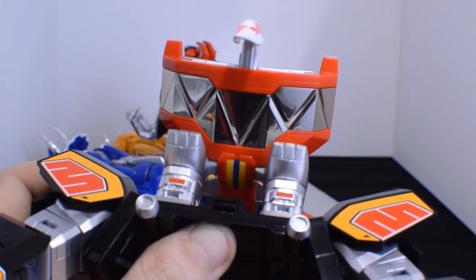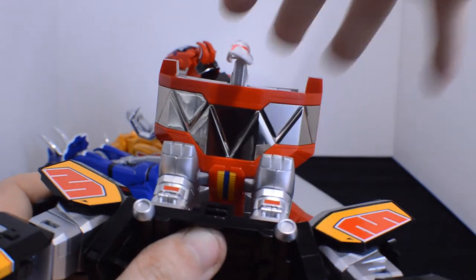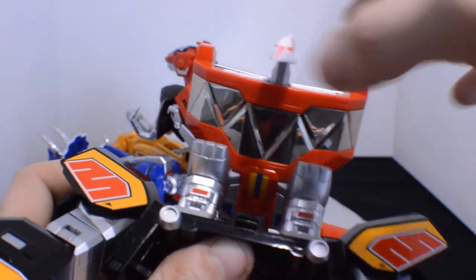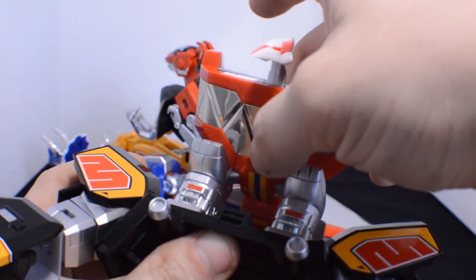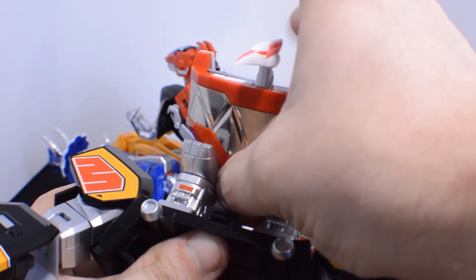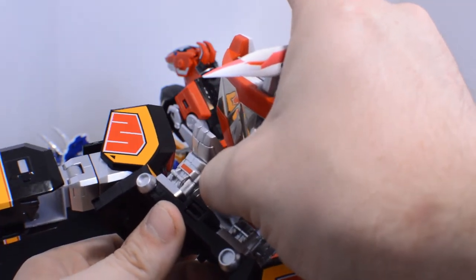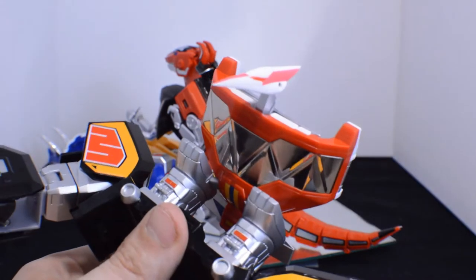After much headache I got it in — it usually takes me a while. The best advice I can give you is to hold the plastic tab with your thumb and then with your middle finger push down on the crest of the Pterodactyl and push — you'll feel it clip in.